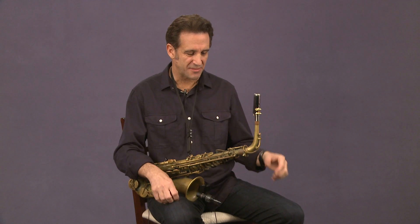All righty, now we're going to work on creating the best sound you can get. What I always think about when I'm thinking about my sound, when I'm teaching about how to get the best sound possible for my students, what I want to work on with you here, is the fact that everything we're going to talk about has to do with having the reed vibrate. The more the reed can vibrate, the more sound you're going to produce.